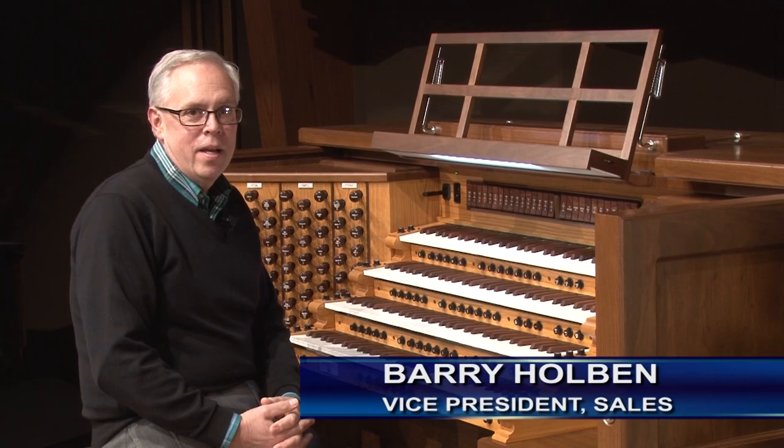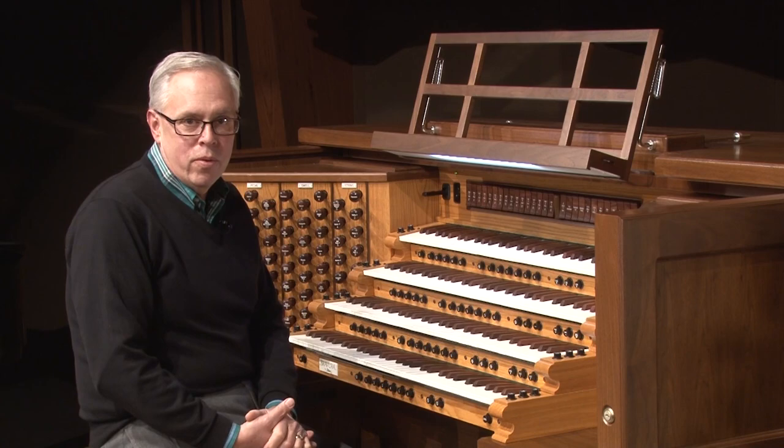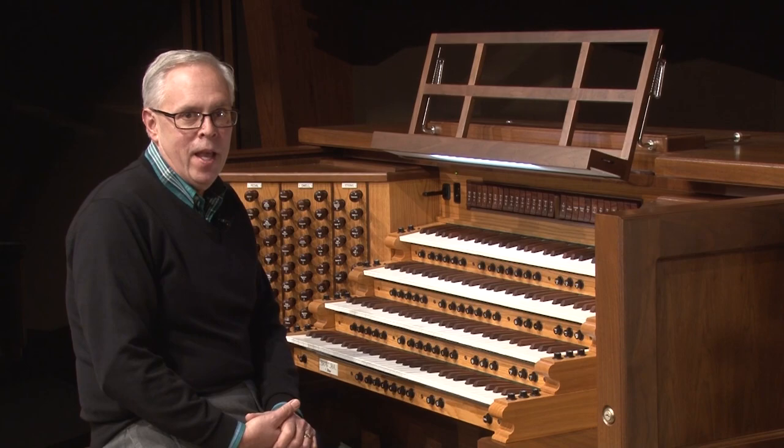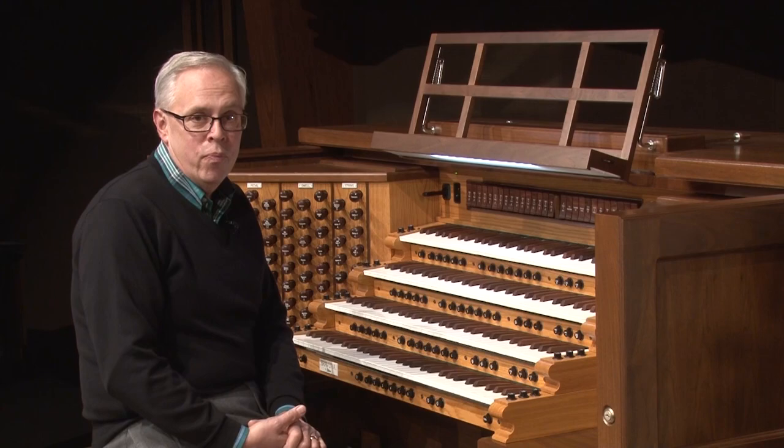Hi. A month ago, I posted a preliminary sketch of an arrangement I was working on based on We Three Kings. The arrangement's been finished. I performed it this past weekend at the annual Allen Organ Christmas Concert here in Octave Hall. And I'd like to share with you exactly how I put the whole arrangement together.